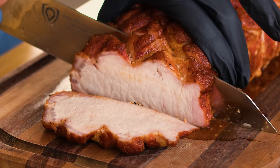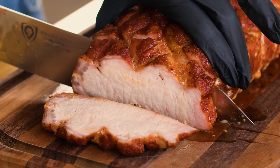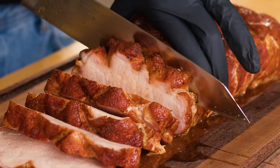Let it rest for at least 10 to 15 minutes before you start slicing. We want to slice this against the grain. I like to slice thinner if I'm going to be using it during the week — you can put it on sandwiches, it's absolutely delicious. Or if this roast is the main character for your meal, you can go a little bit thicker so there's a little more substance on each plate.